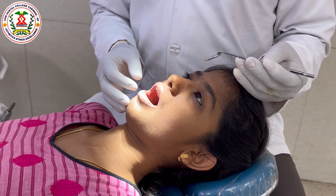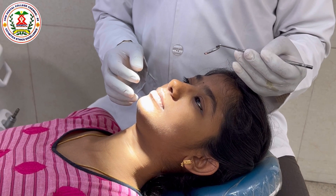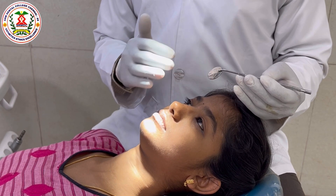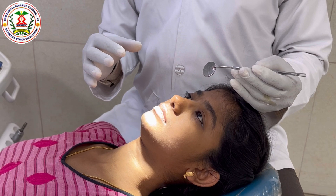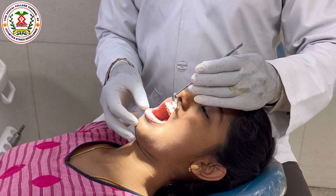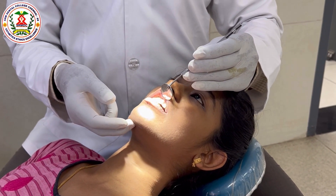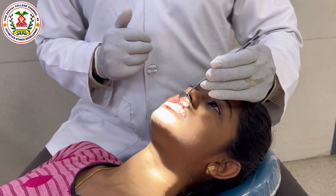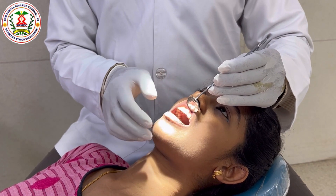We saw the V1 position, which is the position of the patient's head. Now we will see V2 and V3 positions. These positions are based on the quadrant you want to work on and are universal — they apply for restorative, extraction, or periodontal procedures. The V2 position addresses the maxilla and mandible: for the maxilla, ask the patient to look up so that the maxillary occlusal plane becomes perpendicular to the floor.